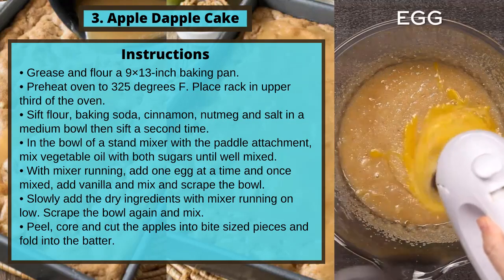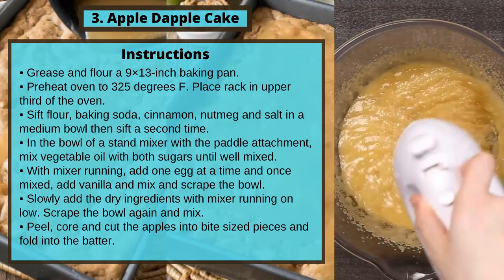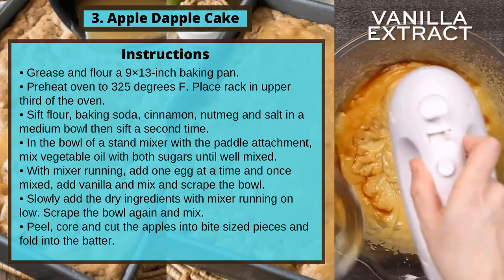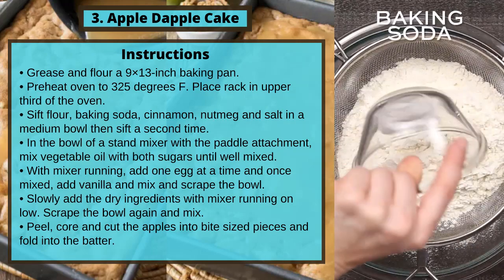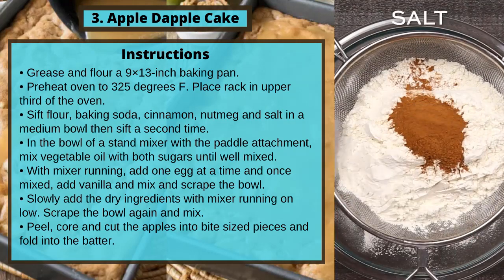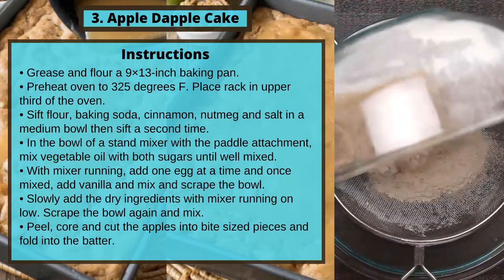In the bowl of a stand mixer with a paddle attachment, mix vegetable oil with both sugars until well mixed. With the mixer running, add one egg at a time, and once mixed, add the vanilla and mix and scrape the bowl. Slowly add the dry ingredients with mixer running on low. Scrape the bowl again and mix.